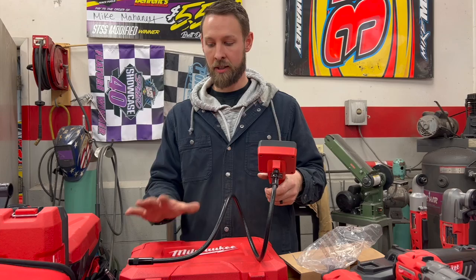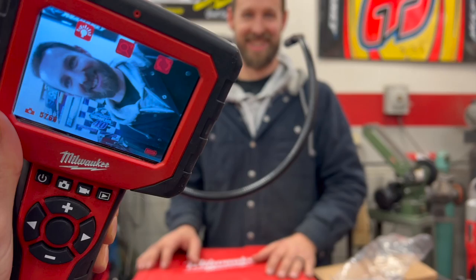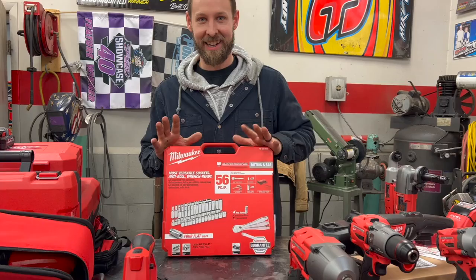Needing to know whether to run this engine, or whether what we're looking at is a big problem or not — this tool helps answer that. The picture quality is really clear and the reach is enough to get anywhere I need to go. There is a longer reach option but I didn't think I would need it.